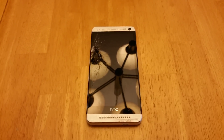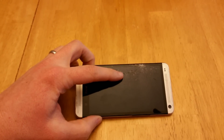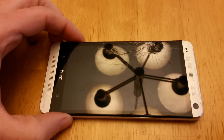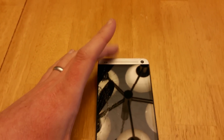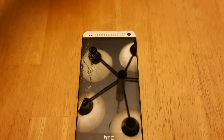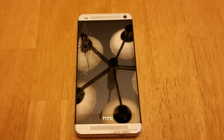Today we are going to fix an HTC M7. The screen was very badly cracked — my two-year-old threw it on the ground and split it. When you turn it on you can tell that the digitizer and the LCD in the background are completely split; the picture is not displaying well at all. I went to Amazon, got a new digitizer, and I'll be opening this up and exchanging it out, hopefully getting it working well.